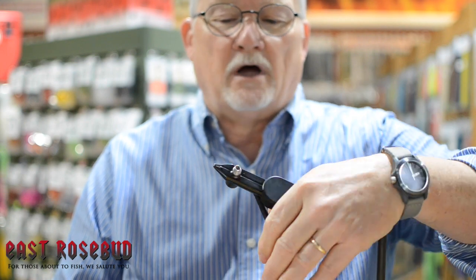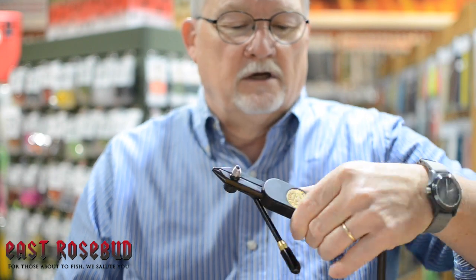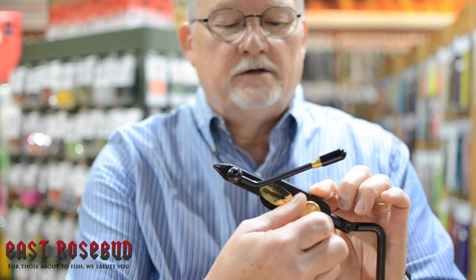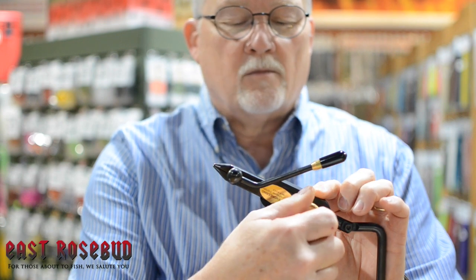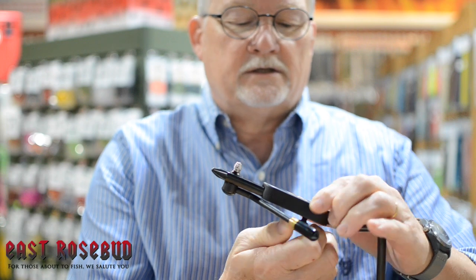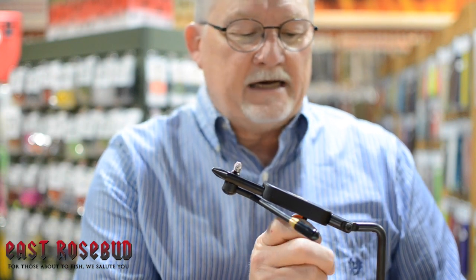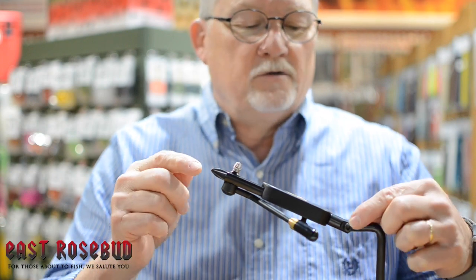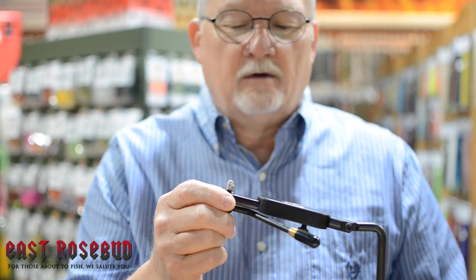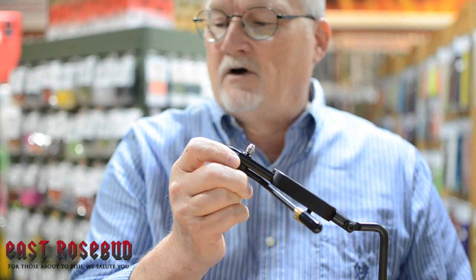This is a really good vise and super simple to operate. To open the jaws, all you do is squeeze the lever to allow it to rotate. You just loosen off this knob right here, and to make it solid just tighten it down — it's easy to tighten, a good sized knob with an easy grip. To adjust the angle, you use the set screw that comes with the vise.